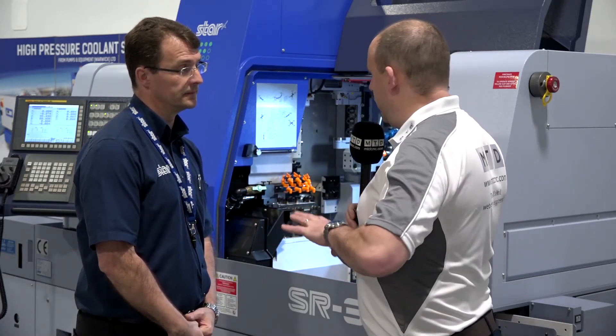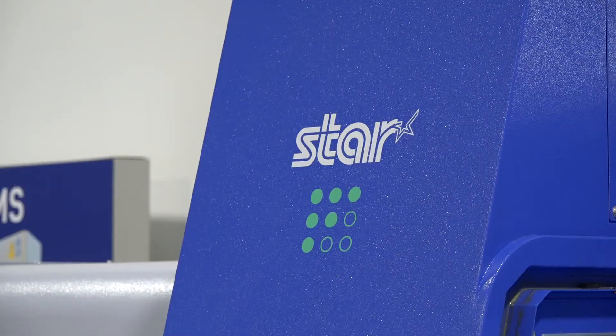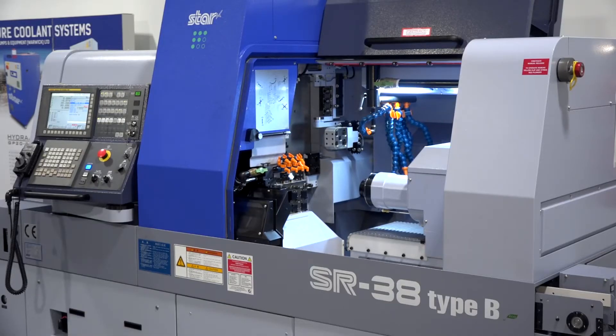Is the message here that if you are looking at fixed head machines on that type of diameter work, Star have a solution that could be better than a fixed head machine? We have fantastic solutions — with the ST38, we've got customers now coming back for their second, even their third machine, because they can see the benefits that model can give them.